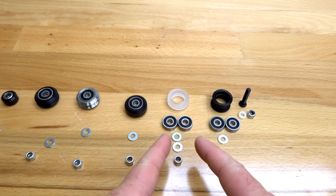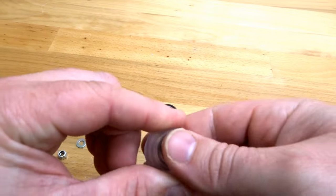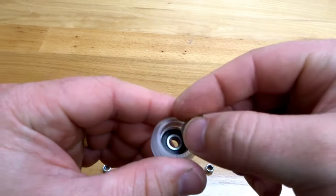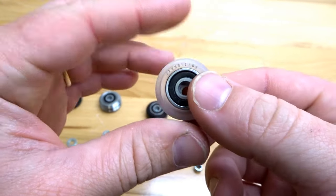Moving on to our large extreme wheel. Once again, take your bearing, pop it into place, and add your precision shim with your additional bearing. And that's the assembly for our extreme V wheel.